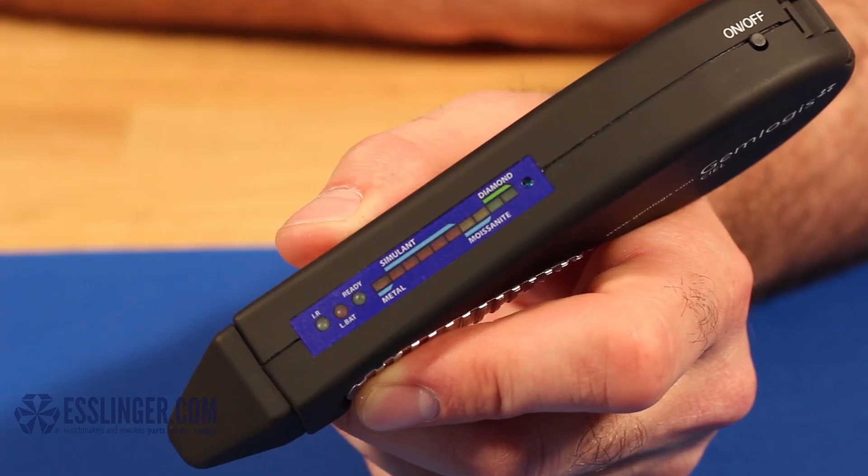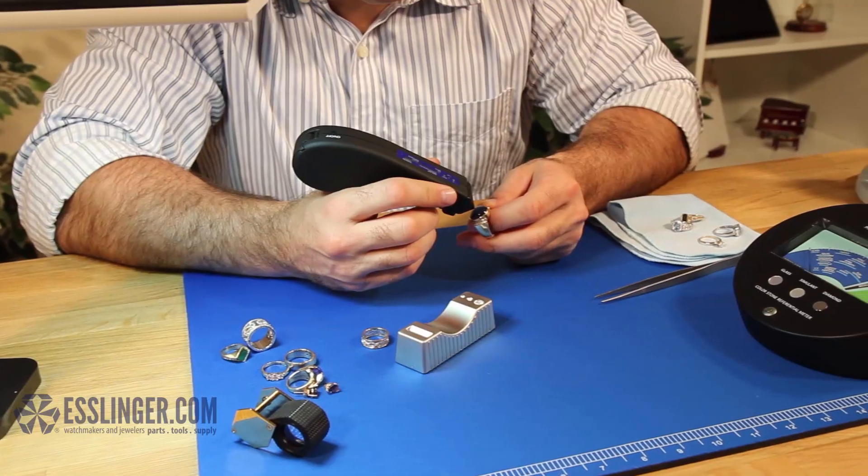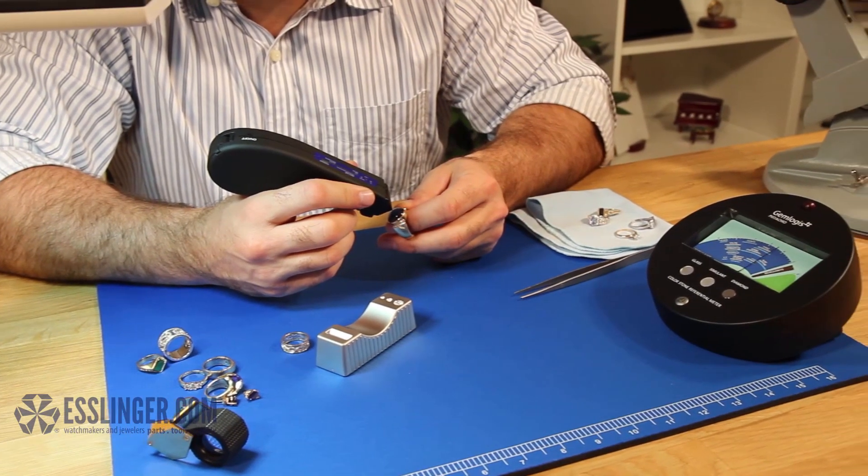Are you in a hurry? That's no problem for this tester. With its speedy start-up time and no wait between tests, the Gemlogist will do it all quicker than you can say Diamond.